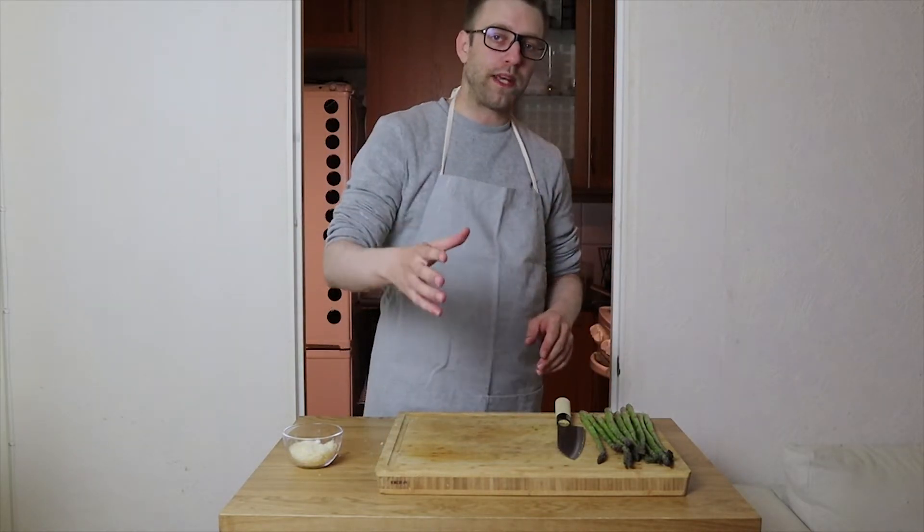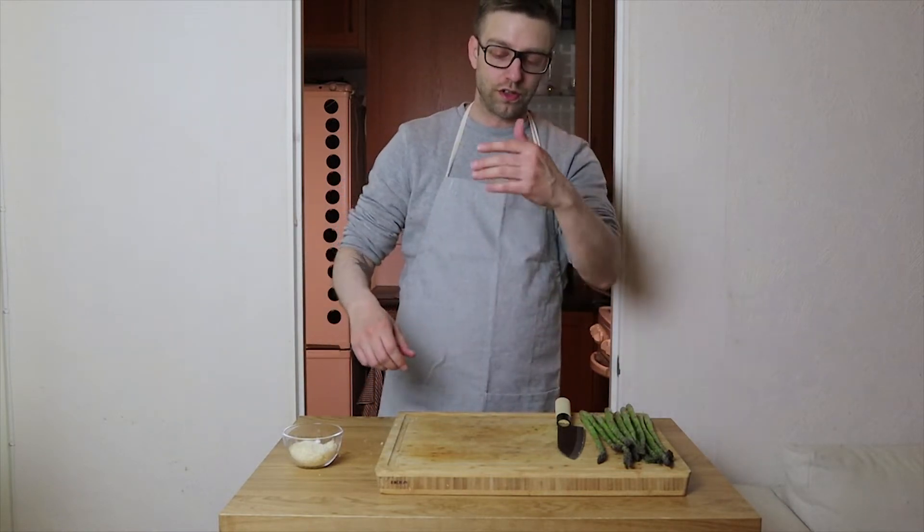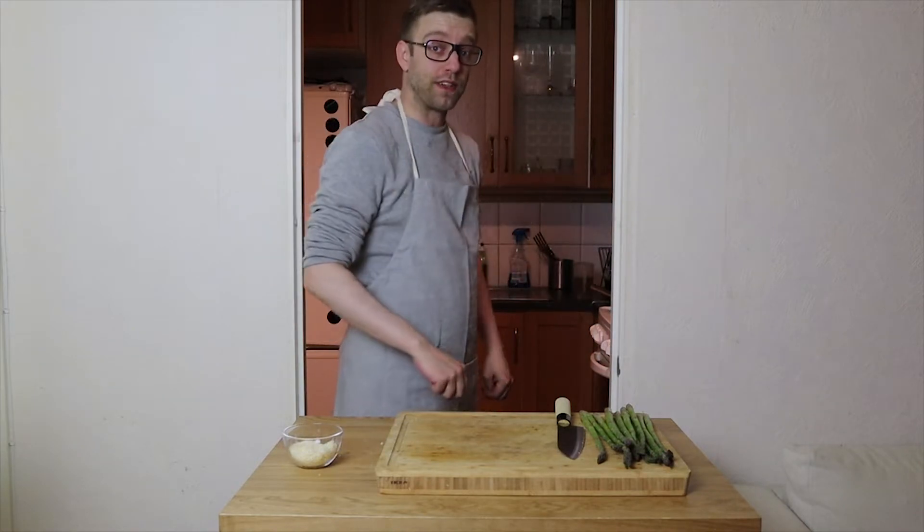When the white wine is gone, you use the chicken stock. You pour a little bit at a time and stir, a little more, stir, until the whole thing is gone and the food is crazy good.